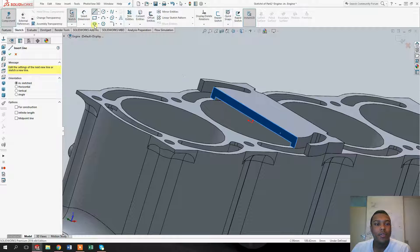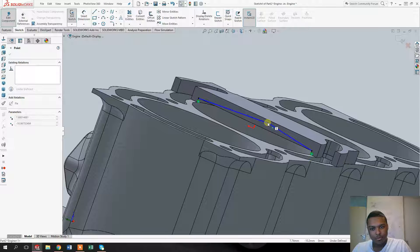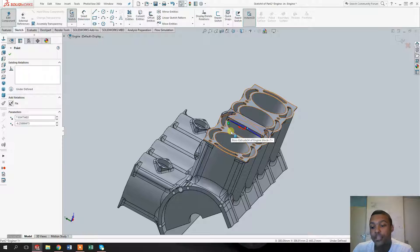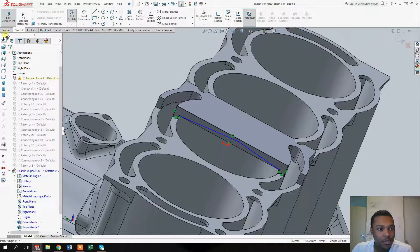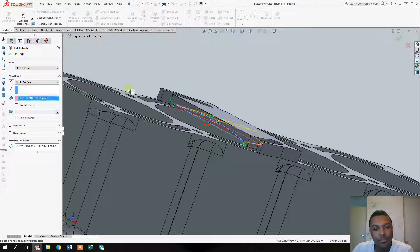Click on sketch, use the line tool, and make a triangular shape that looks a bit like this — actually the other way around, more like this. The reason we don't make a triangle with equal-length lines on both sides is that we want a bigger intake port than exhaust port, because it's easier to push air out than to draw air in. Once that's done, click on 'Convert Entities', click OK, go to features, click 'Extrude Cut', select this surface, go to 'Up to Surface', and select this surface.